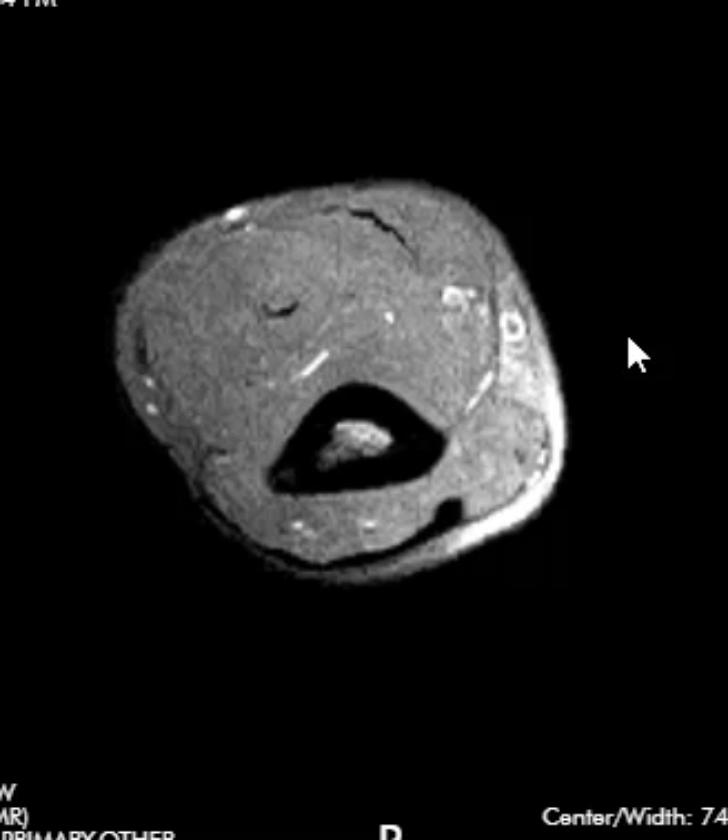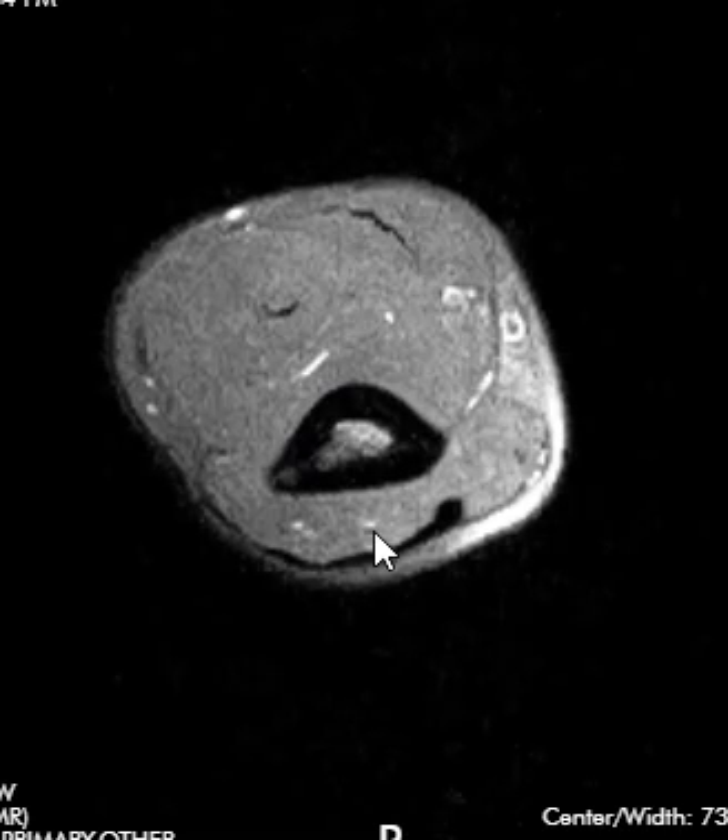I'll start with this sequence — this is called an axial sequence, where we're slicing from the top down. This is the distal arm; this bone is the humerus. To get oriented: the very back here is the triceps area, this broad tendon is part of the triceps tendon, and the very front here we see the very bottom of the biceps muscle with a small dark band — this is the central tendon of the biceps.